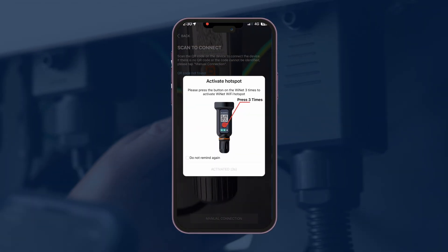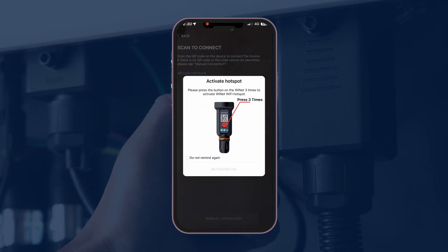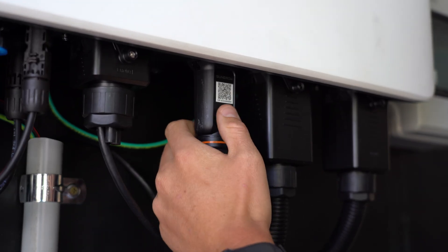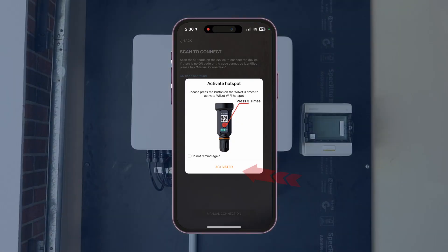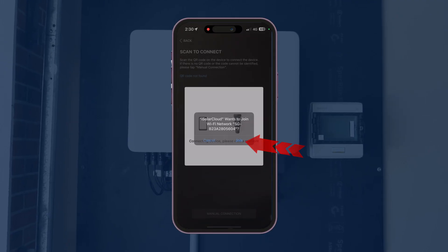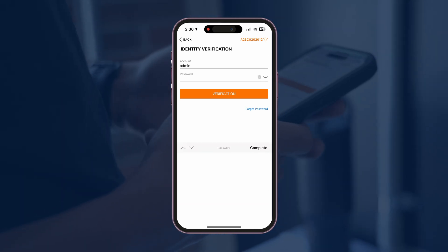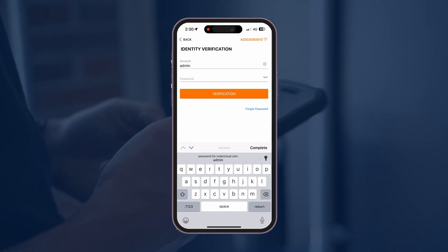You've got to hit the Wi-Fi dongle three times — one, two, three — and then press Activate. It's going to come up with a login screen. The account name is admin and the password is pw8888.